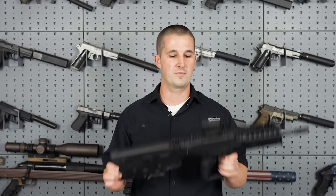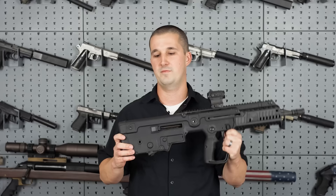This week we're covering the X95, which is the recent iteration to the Tavor rifle from IWI. Let's get started.